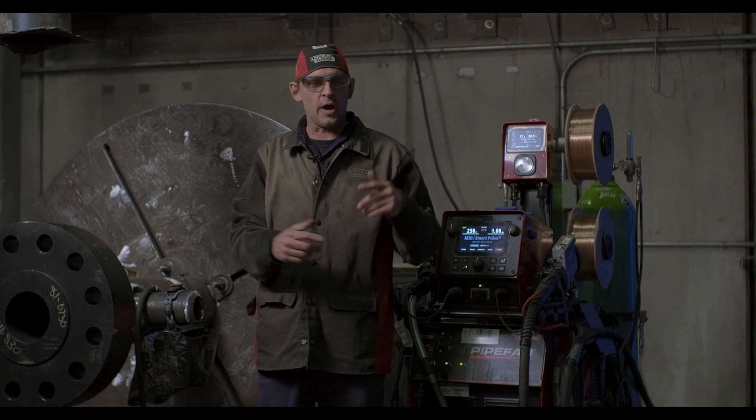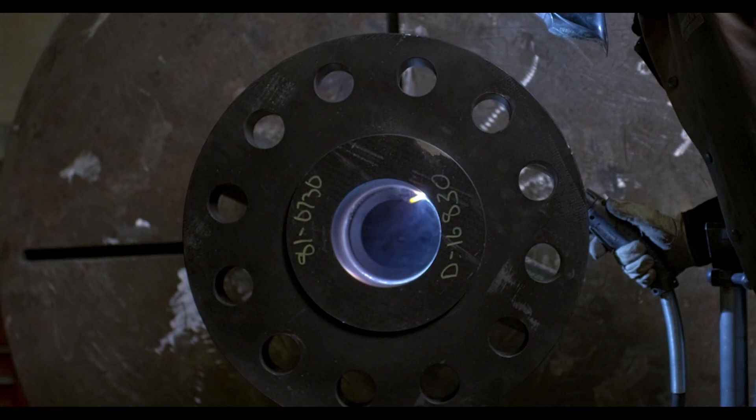With flux core, I'd have to grind through all my passes, taking another 10 minutes between passes. Now I'm down to about three minutes.